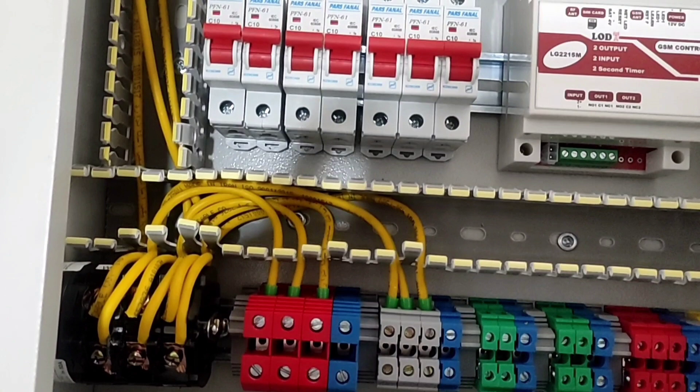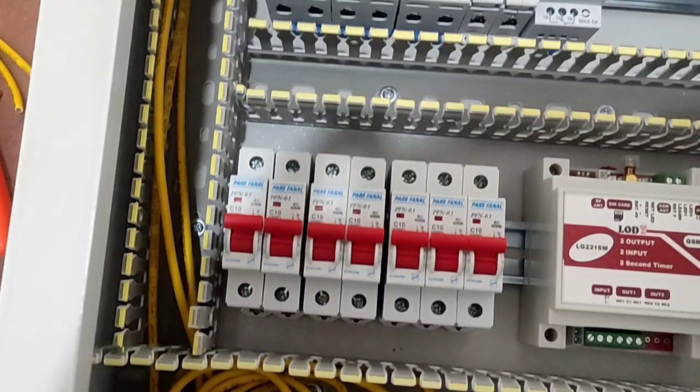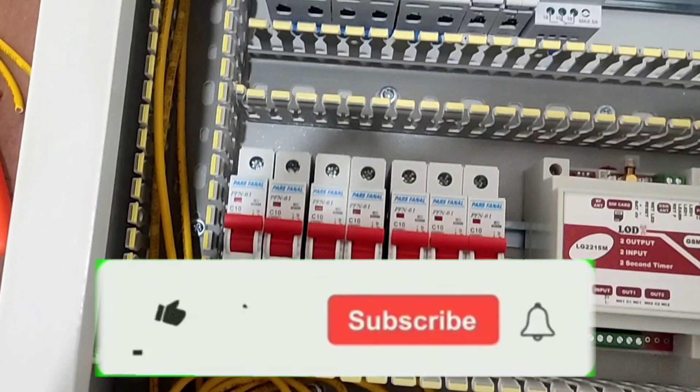We will continue the wiring in the next video. Please stay with me. See you once again.